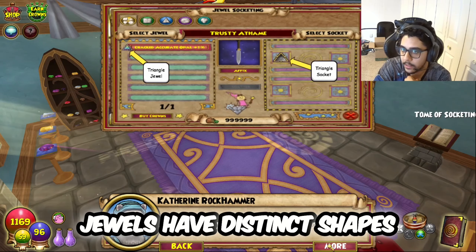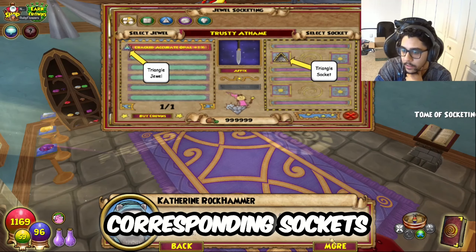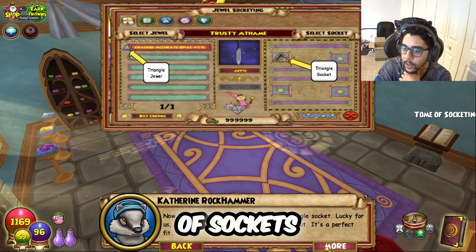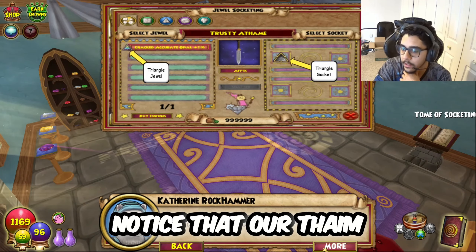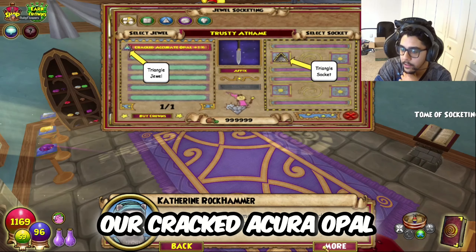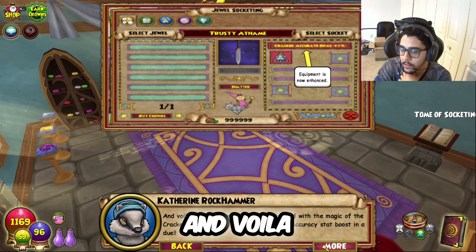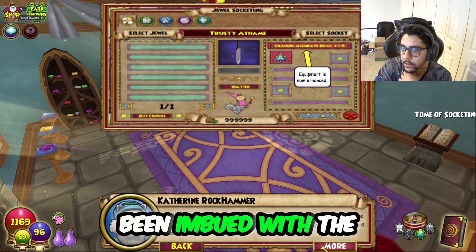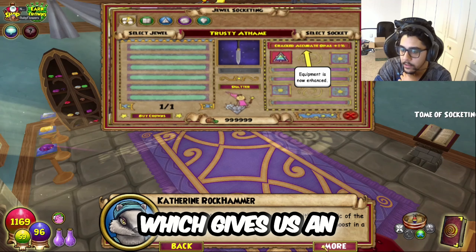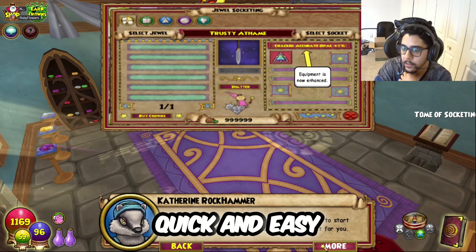Jewels have distinct shapes that only fit into corresponding sockets. Socketable items come with varying numbers and shapes of sockets. Notice that our athame only has a triangle socket. Lucky for us, our cracked accurate opal is a triangle shape — it's a perfect fit. And voilà! Our athame has now been imbued with the magic of the cracked accurate opal, which gives us an accuracy stat boost. Quick and easy, right?